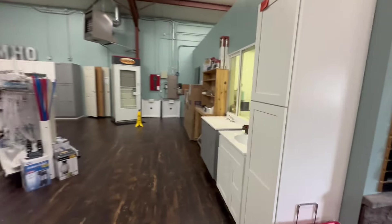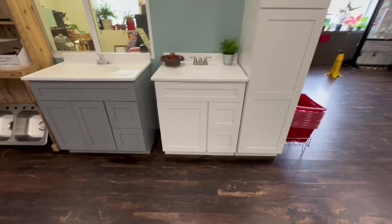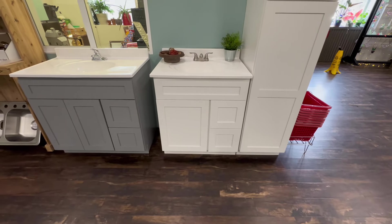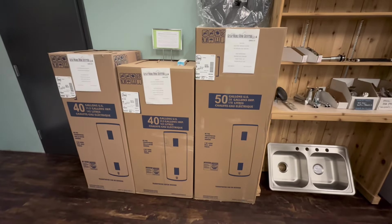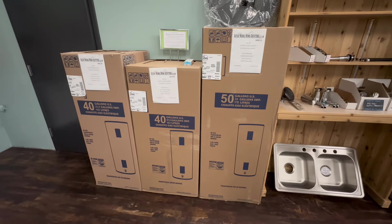Let's take a walk this direction and look at our vanity display. These are in-stock vanities between 24 and 36 inches, with tops. Hot water heaters in a manufactured home are different than a stick-built house — these are all HUD certified hot water heaters.